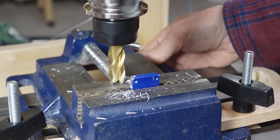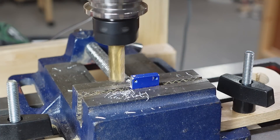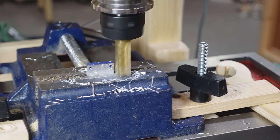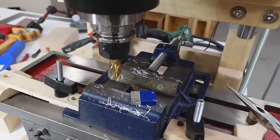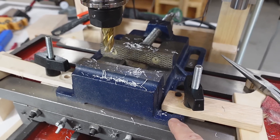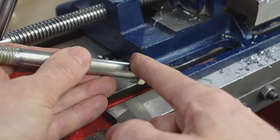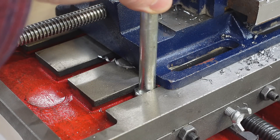My vise is not attached well enough — it keeps sliding. It certainly shakes while it's milling, but the biggest problem right now is I just don't have a good method of attaching the vise to the table. To hold the vise properly, I just need to get some bigger bolts and grind some slots in them so they fit in the slot, except I need those bolts to be a lot shorter.